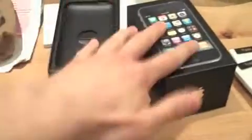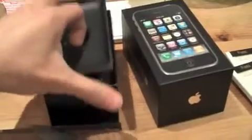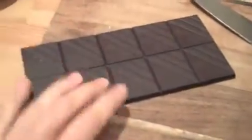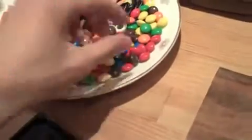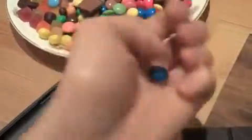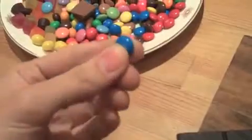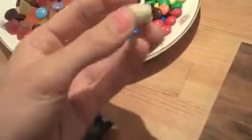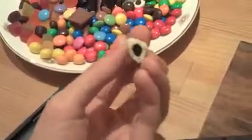You need the original iPhone box and in particular you need the tray that the iPhone comes in — the plastic tray. That's actually the only bit you need, so we'll just put this box to the side. You're going to need some dark chocolate, the darker the better, and you're going to need some small sweets. I've got M&Ms here, which are the right colours and just about the right size. And you'll need one licorice all-sort — I'll show you what you're going to do with that later on.